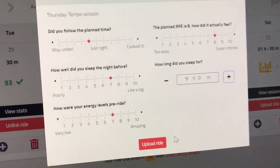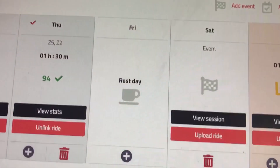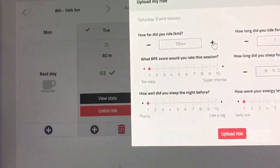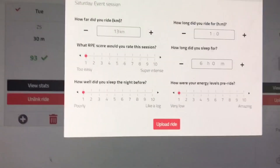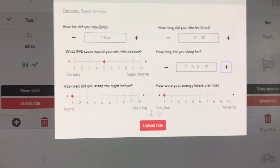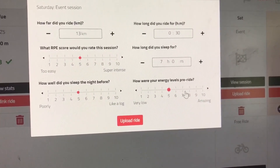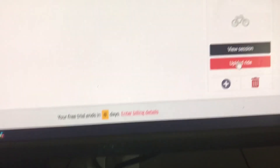Yesterday I did a time trial, plus the free ride to and from it — 13 kilometers total. How long did you ride for? About half an hour. How did you rate the session? It was fine, about an RPE of five. How long did you sleep for? Seven hours, not very well either. Energy levels pre-ride: probably under seven.